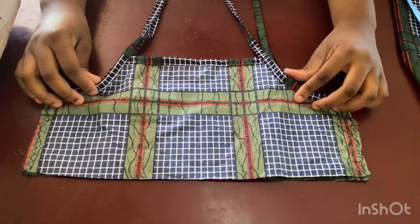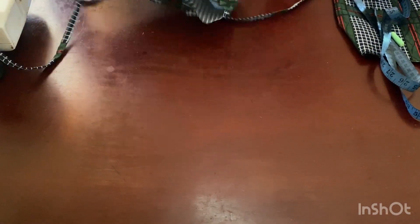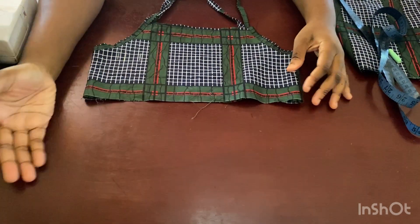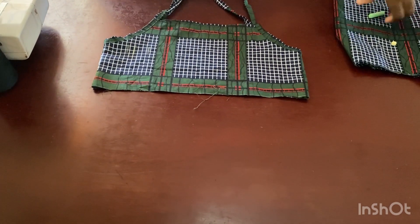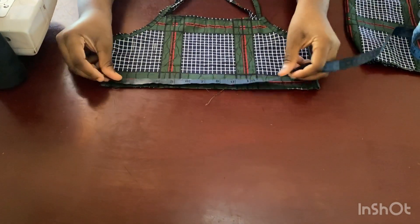I've joined mine and hemmed the edges. Now I'm flipping it to the front so you can see. All I have to do now is add the bottom part. You can add a tiered bottom, or just one layer — anything you want. But I'm going to add one layer of flare to it.